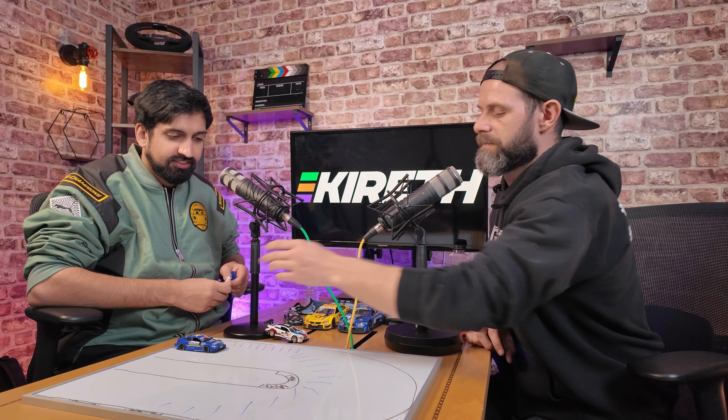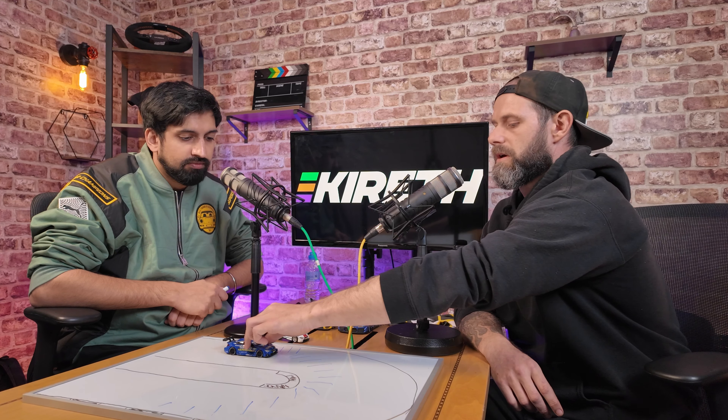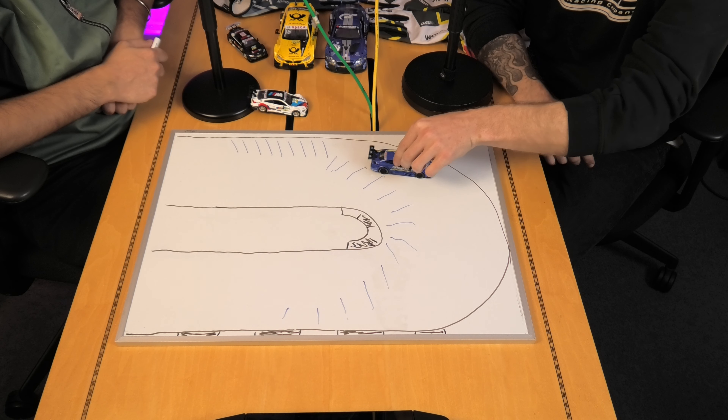So you'd be over here, braking off the rubber. You don't want to do any actions on the rubber because the rubber will be like ice in the wet. You want to go straight past the rubber.